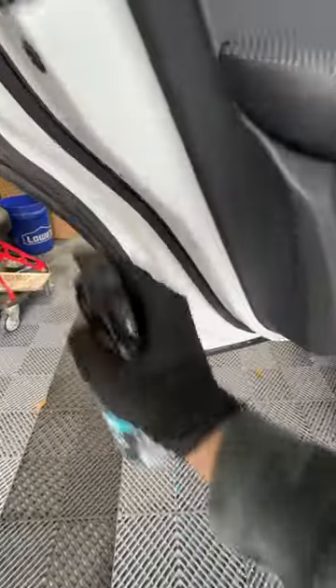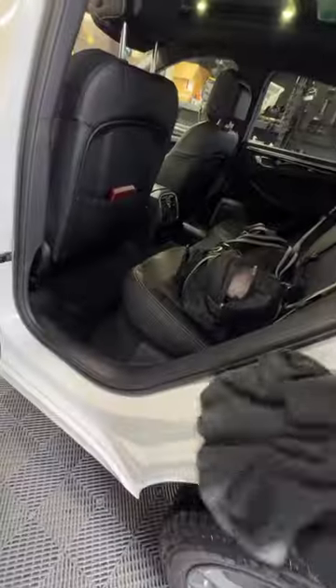After rinsing out your door jams after a wash, you can come in with some Ethos Defy. It's going to clean any bits of dirt you might have missed along the way. It's going to condition those seals, the plastics, all that good stuff. And it's going to protect that paint by leaving behind its sealant that's in the formula. Does a great job.